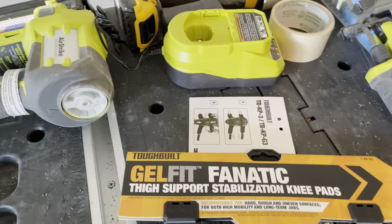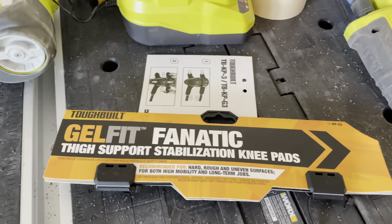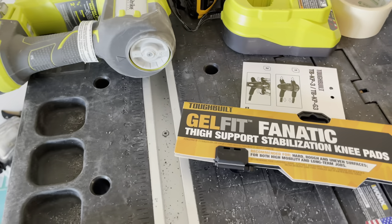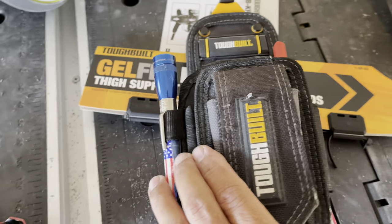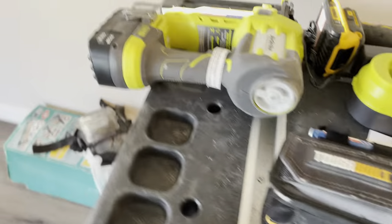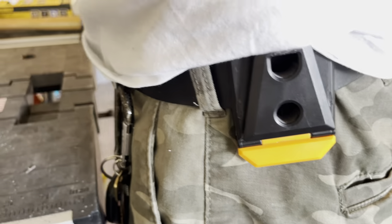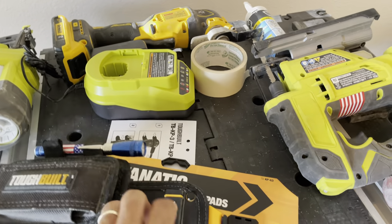This is a really awesome addition for working on floors and stuff like that, or on the job site. Tuff Vilt is making really good tools already — tool bags and stuff like that. Like this one over here — you can just click this one here on your belt, right there, and it was really good. I like that right now they're making really good stuff. Even this kneeling pad is awesome — love it.